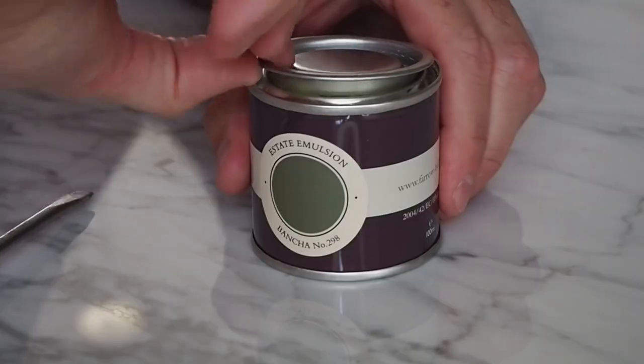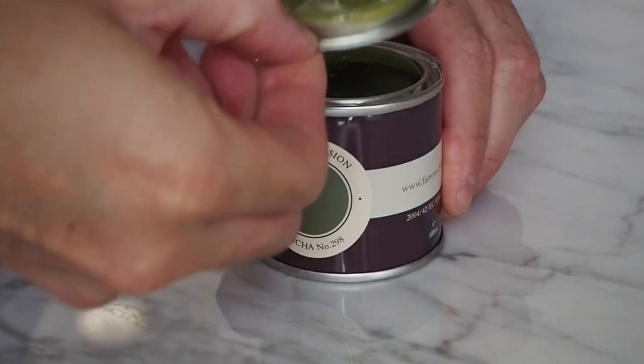Another one from the collection is Bancha, I think that's how you say it. This is quite a saturated olive green — it's kind of giving me mid-century vibes, but I quite like that. So yeah, I like this one.